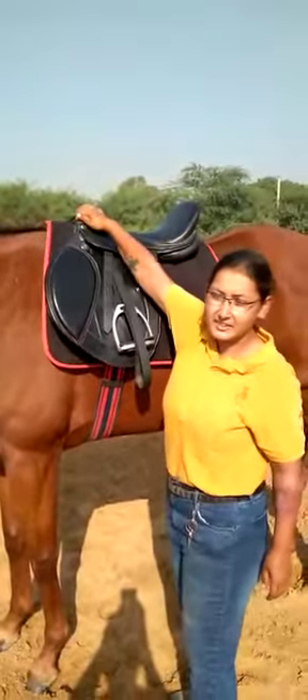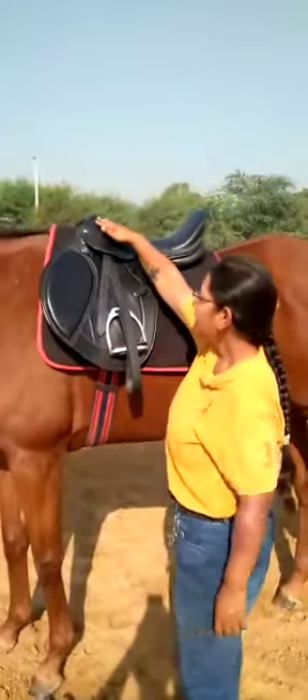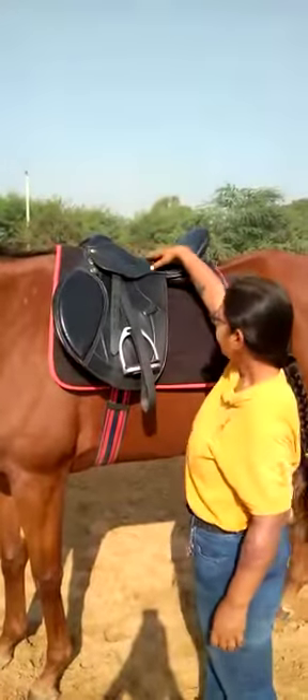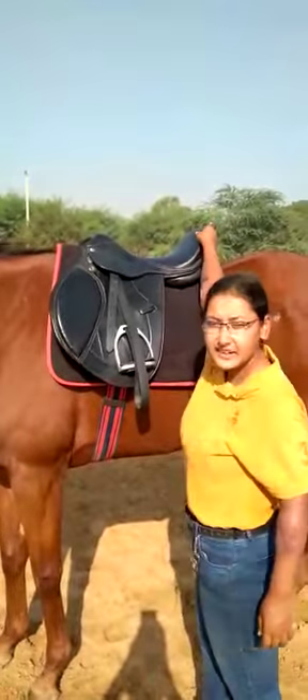The first part here is the pommel, which is this raised surface in front of the saddle. This is the twist. This is the seat, and this is the cantle.